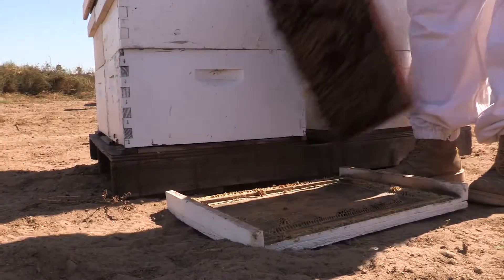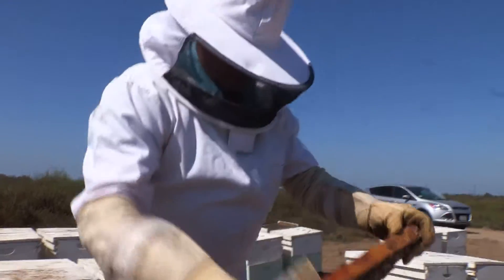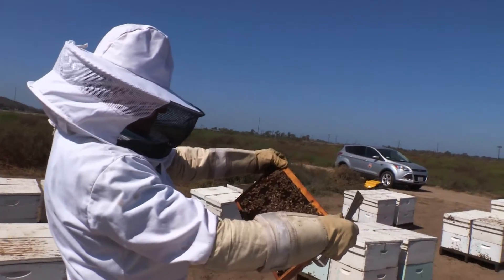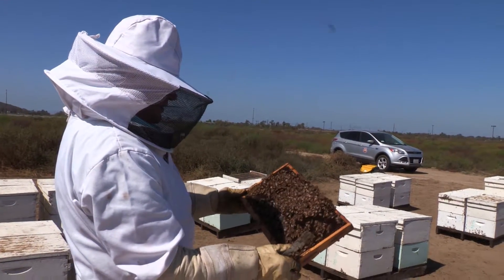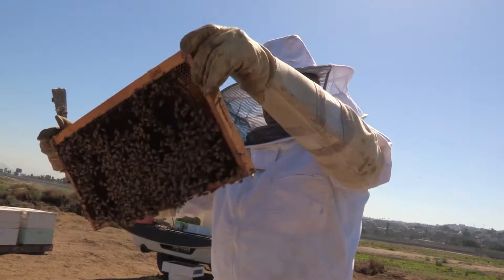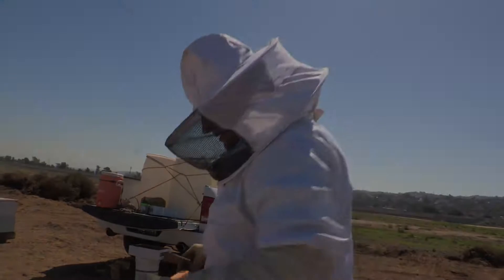Using a hive tool, pull out and inspect each frame with your back to the sun to get the best light. It is common, but not always necessary, to check the frame furthest from you first. Going down the line, pull out each frame, making observations and keeping them in their original order. Repeat this process until you have checked all frames.